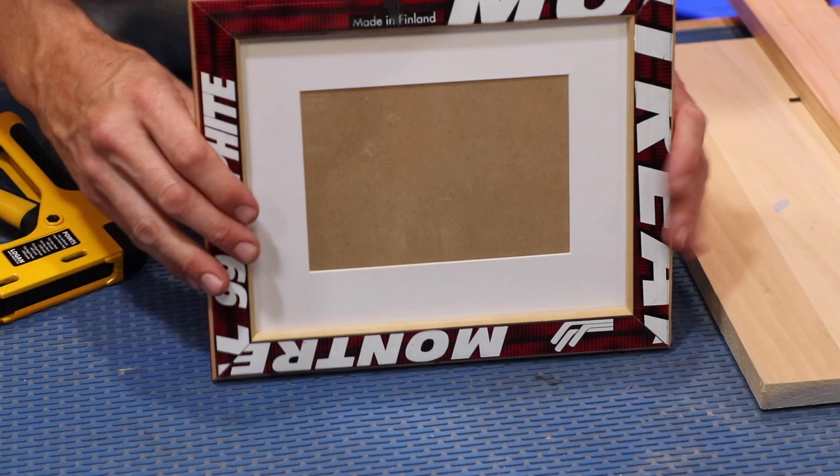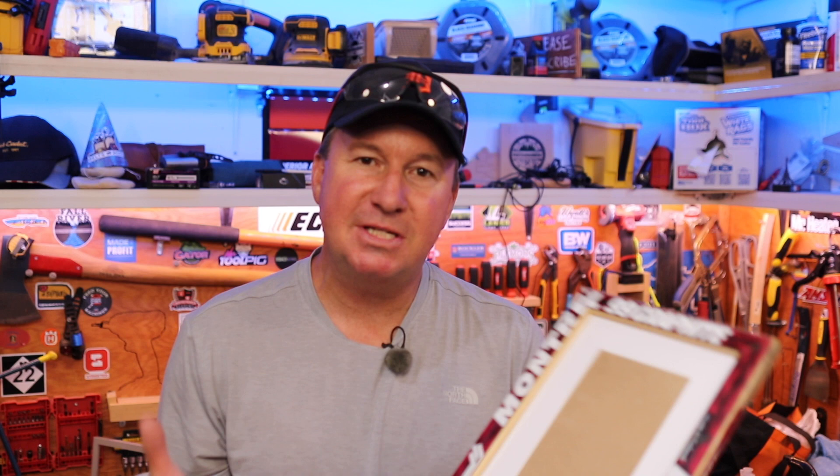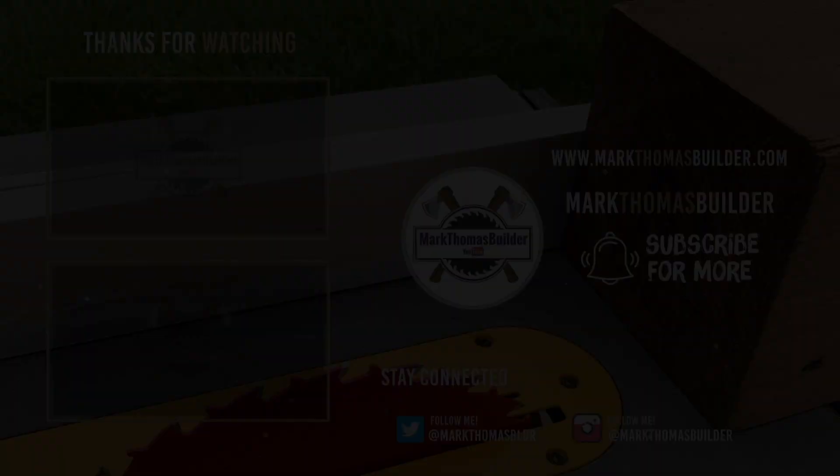All right friends, here is the finished product — what do you think? I have a question: if you're into playing hockey, what is your favorite brand of hockey stick? You can probably tell which brand I like. If you have any questions about this build please let me know. Check the links below for some of the tools I used, like the new Milwaukee M12 23-gauge pin nailer — it's only been out for about five months and I'm really loving it. I hope you enjoy this video; if you find it interesting, helpful, and informative please give it a thumbs up. Thanks for watching — see you next time.